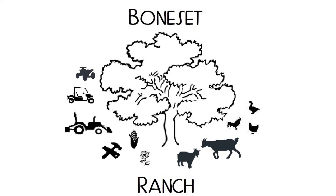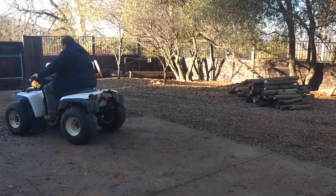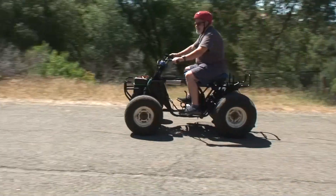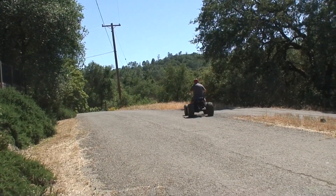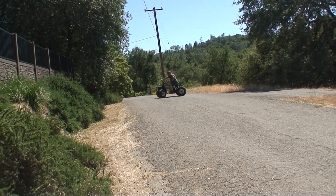Welcome back to Bonesette Ranch. We just added a new vehicle to the ranch. Today's video goes from this to this — we've taken an old Kawasaki and electrified it.